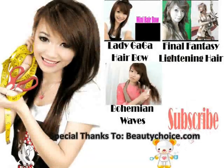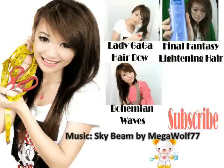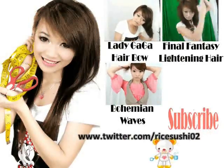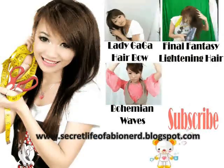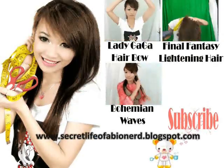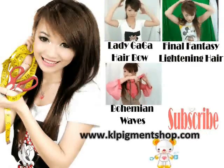I'm not sure where you would wear this hairstyle, but it's definitely a rock on hair junkie hairdo. Make me happy by subscribing or checking out my other videos. I'll see you next time.